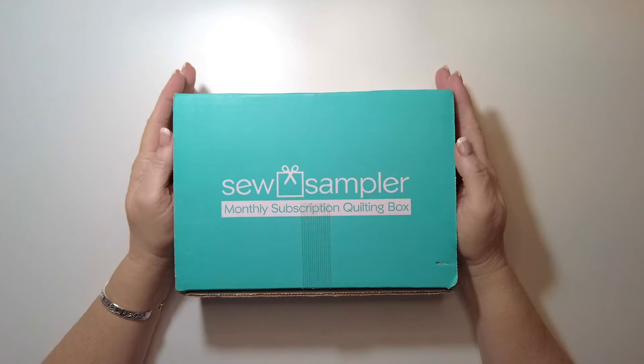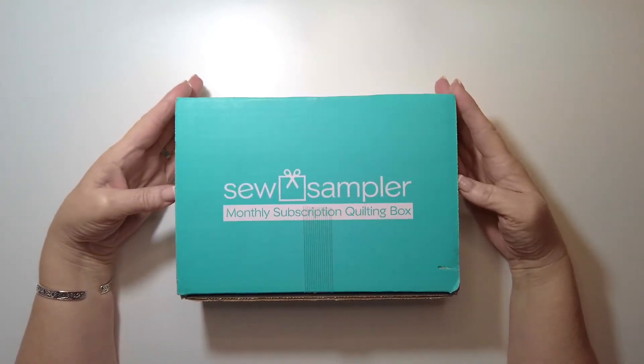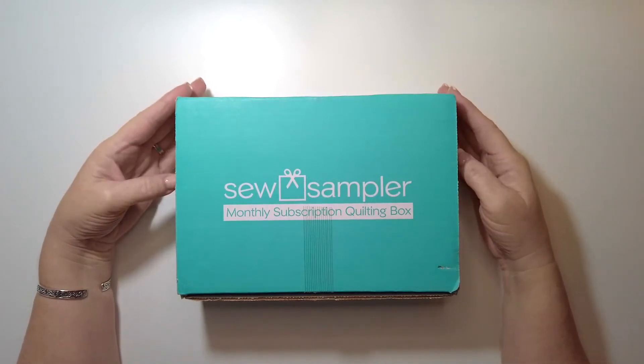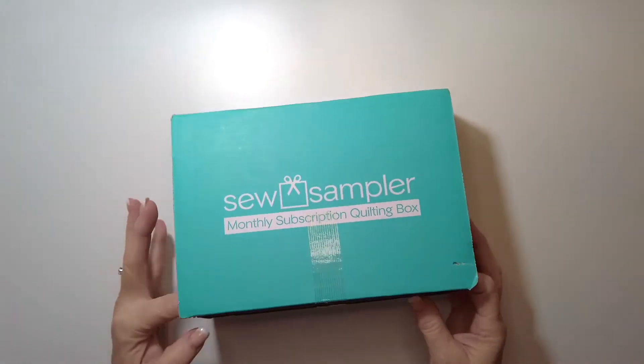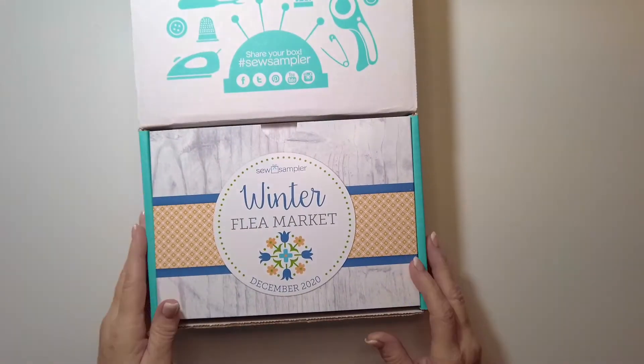Hi y'all, Renee here. I'm here today to do an unboxing of the December Sew Sampler. You heard me right — December. They had a supplier issue and all the boxes were delayed. So let's take a look and see if it was worth the wait. The theme is Winter Flea Market — I like that, sounds like a cool theme.